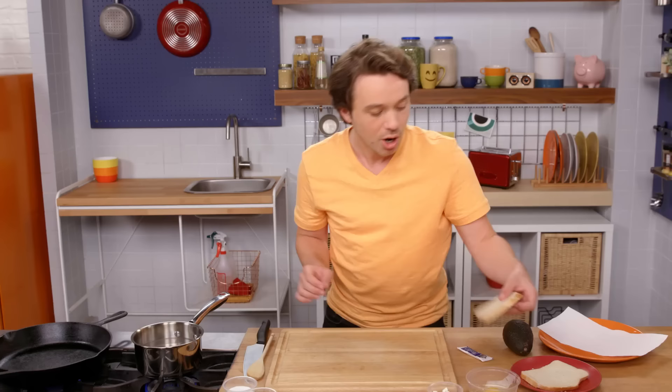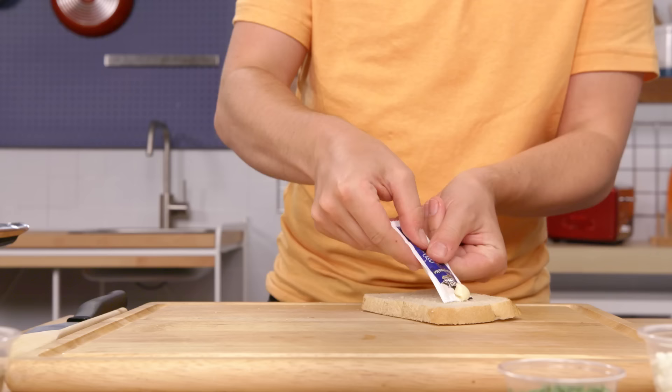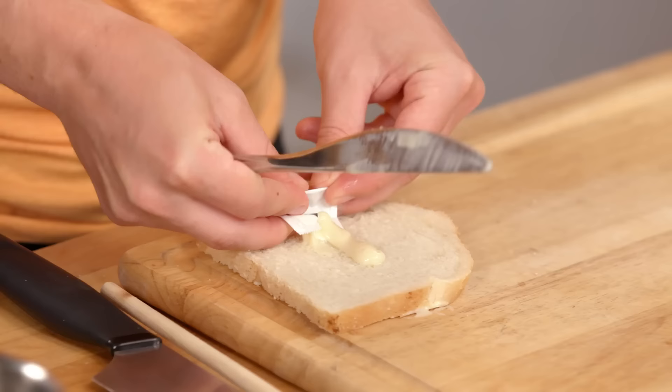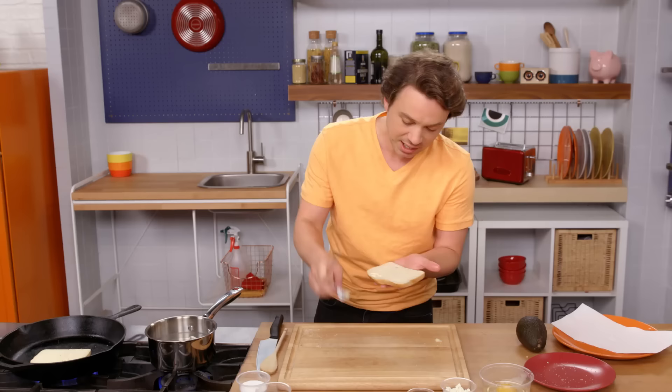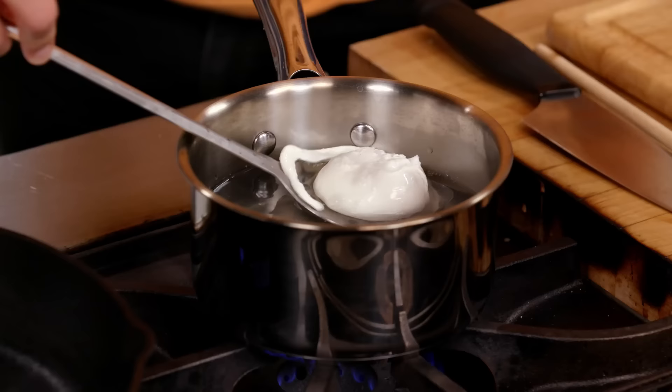We're going to toast up our bread because we're making avocado poached egg toast. Now, if you've got butter in the fridge it's going to be too hard — it's not spreadable. So that's why I think mayo is a great alternative. Squirt a little packet mayo right on there. It's got a high fat content, there's egg in it so it plays well with its cousin the poached egg, and it's super duper spreadable. Look at that. Gorgeous.